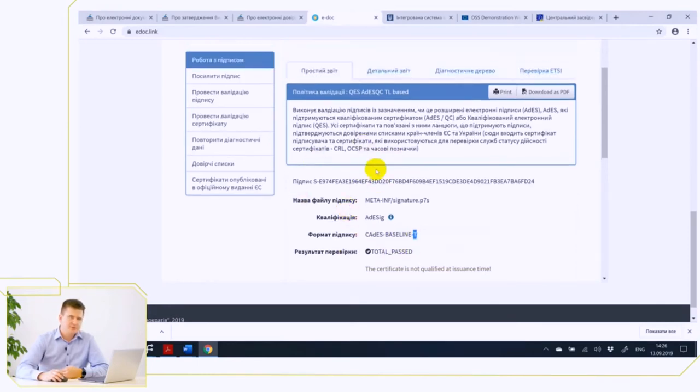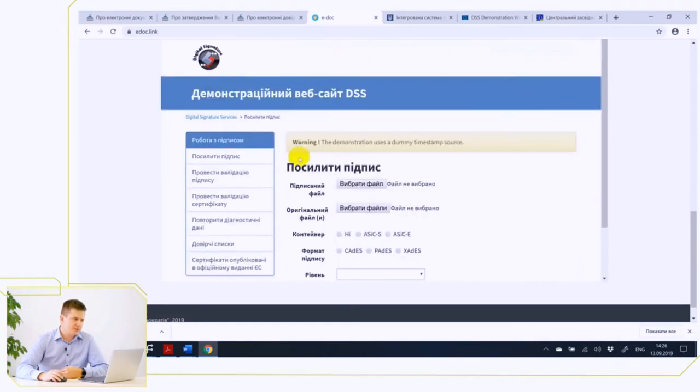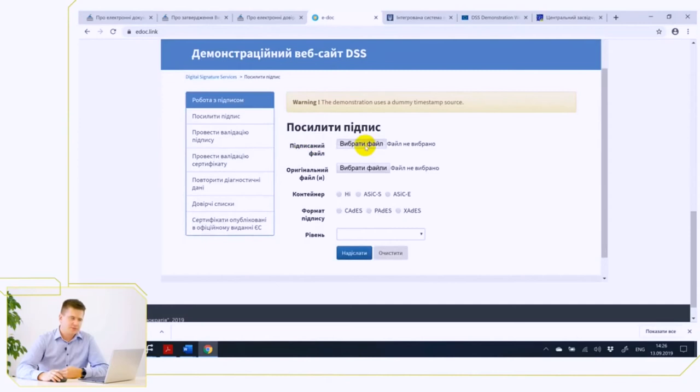The relevant software created by the European Commission has a section called Extend the Signature, in which we have to select the already signed document. The main specificity of the strengthening extension of the signature is that it can be strengthened by any party at any time after signing.